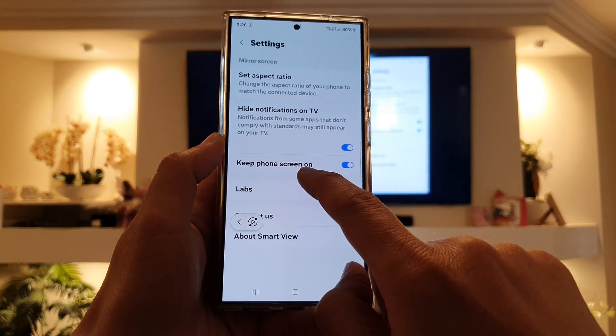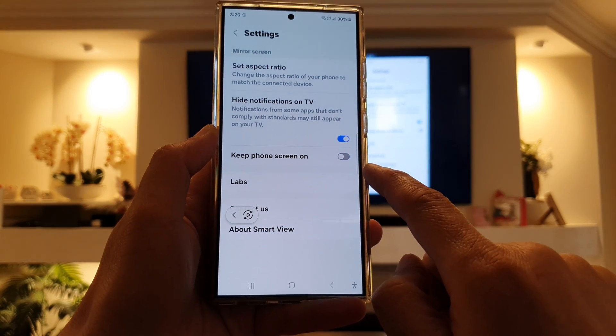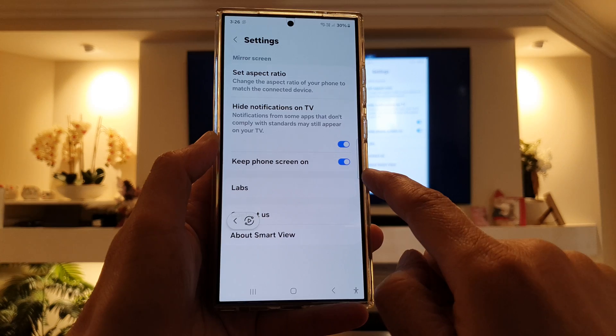Next, tap on keep phone screen on. Tap on the toggle button to turn it off or switch it on.